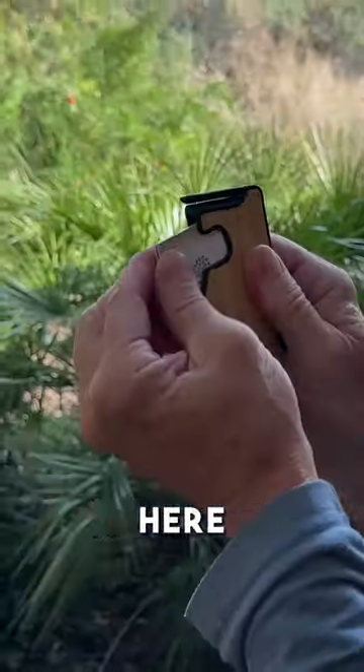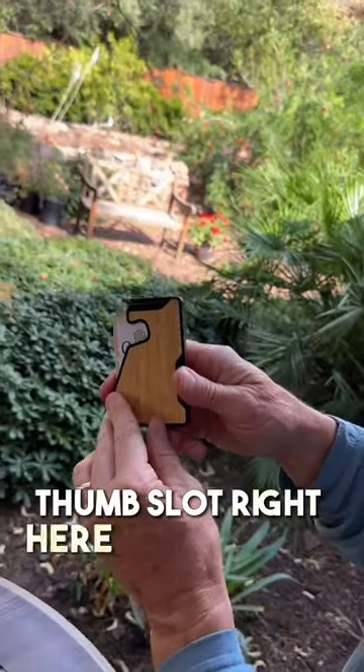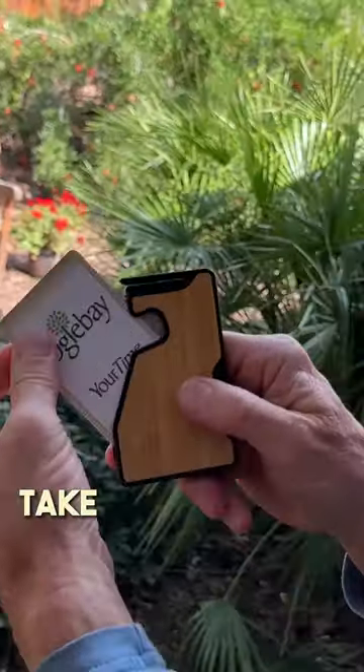This lever on top ejects your cards out into a fan, or you can use this cutout area right here to take your cards out manually and spread them out. This little cutout thumb slot right here is especially useful if you just want to take out your top card.